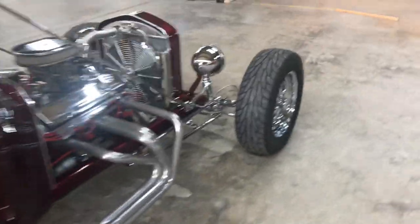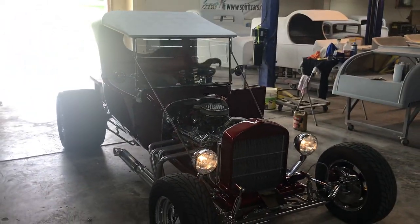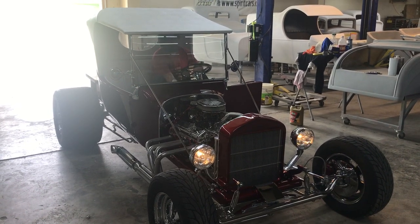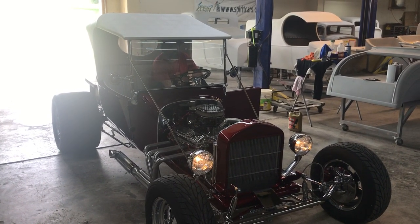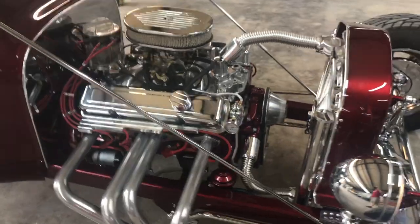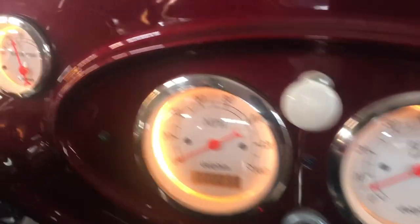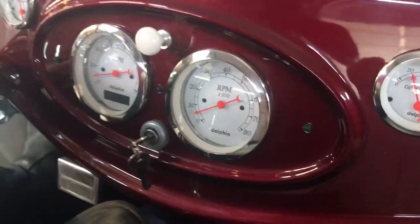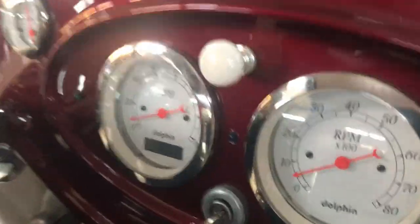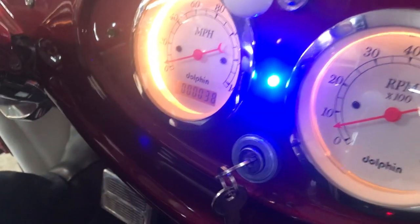Shawn's going to go ahead and fire the car up. Fire it up. Oil pressure — it's working. Hit the turn signal again — there's your little indicator. Turn the lights on. Hit the brights — there's your brights on indicator.